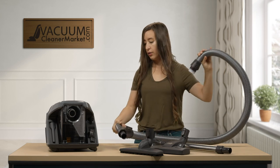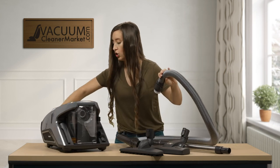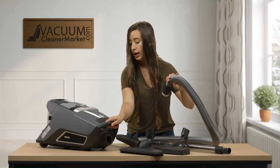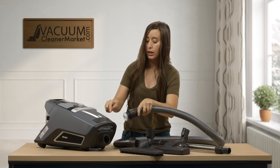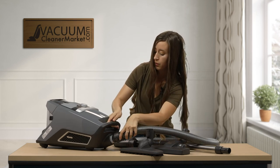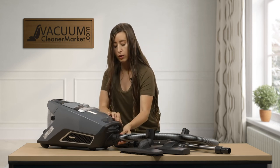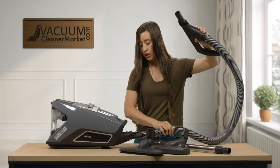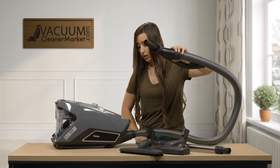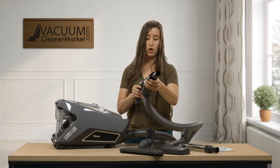Once you have your vacuum and attachments all set up, I'll show you how to connect your hose. This side of the hose goes into the canister right here. You may or may not hear a click, but just wiggle it a little bit and you can see that it's connected.